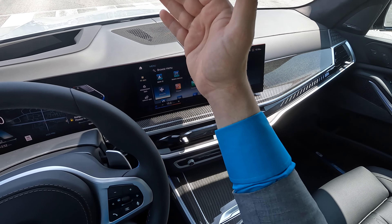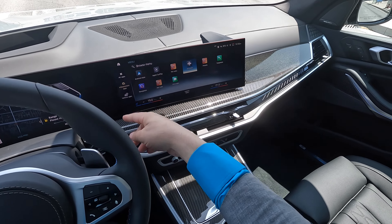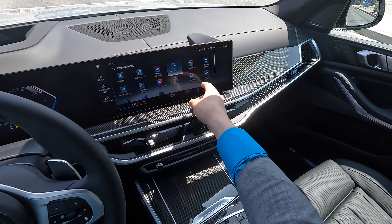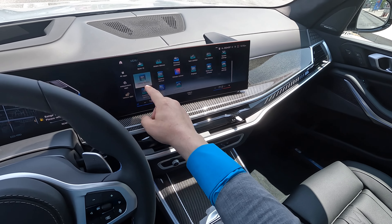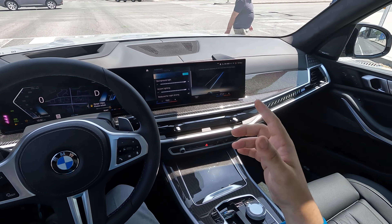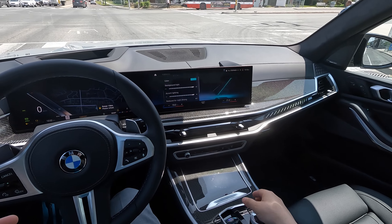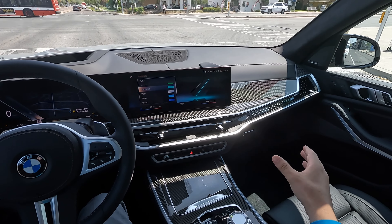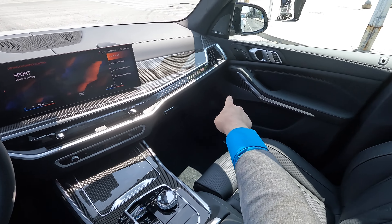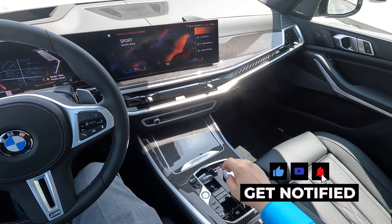While iDrive 8 is very improved with touchscreen responsiveness and configuration, there are a couple of drawbacks. Everything is organized as an app — infotainment apps like Apple CarPlay, Android Auto, satellite radio, FM radio, navigation, or vehicle apps: your BMW IDs, seat comfort, driving settings, doors and windows, interior lighting. I love the new ambient lighting, but you can't change it if you're in eco or sport mode — you only get your ambient lighting in comfort mode, versus the last iDrive 7 where your ambient lighting stayed the same no matter which mode you were in.